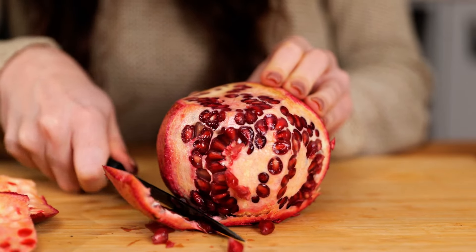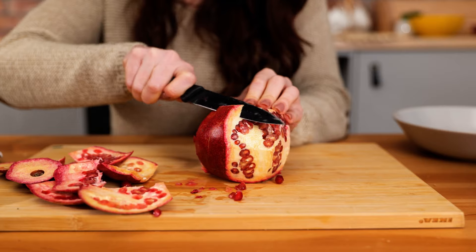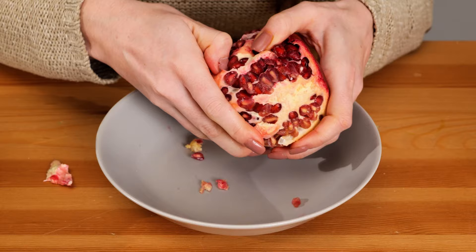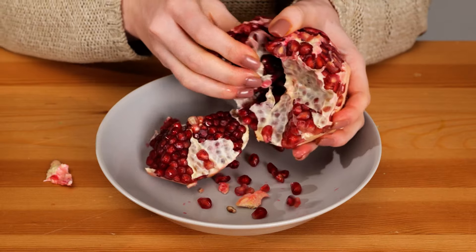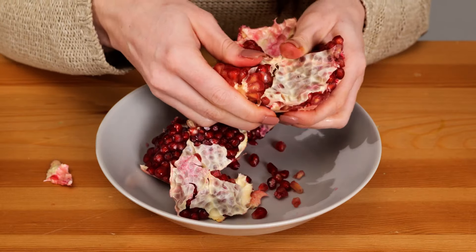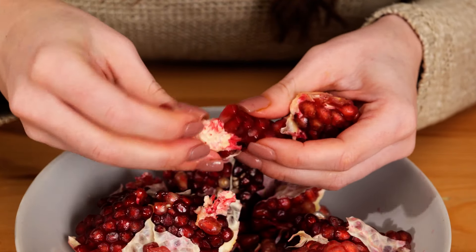Look how beautiful it is inside. I love taking these fruits apart — it's a little tedious, but so very worth it. Once all the skin is removed, we'll continue by hand. I find it easiest to work over a bowl and break up the fruit into sections.